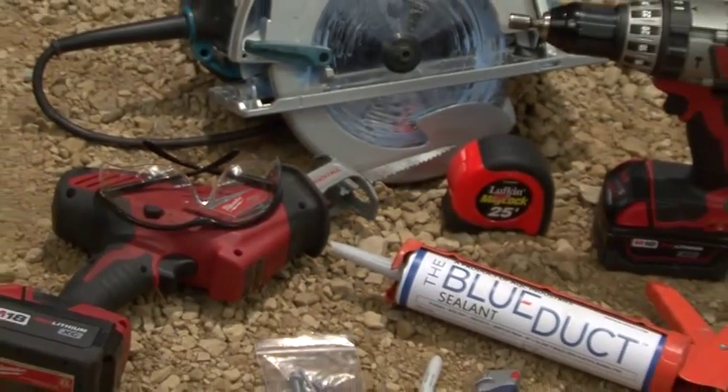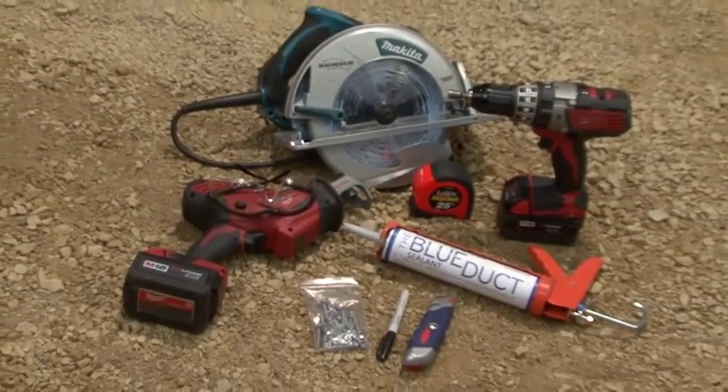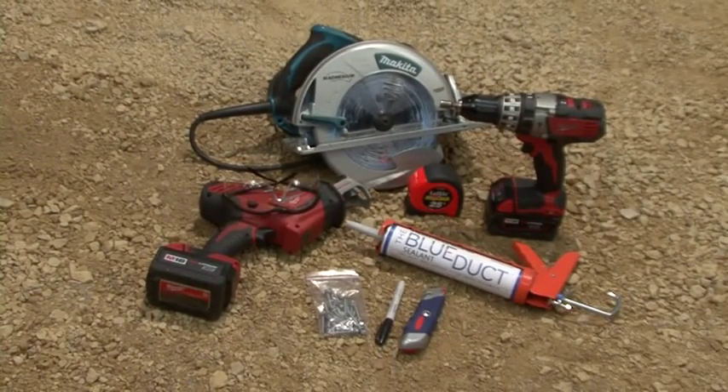The tools we will use include a black marker, a caulk gun with the blue duct sealant, a drill with a 5/16th inch drive and an adjustable clutch set for 30 inch pounds, a circular saw with guide or sawzall with a coarse blade, 5/16th inch screws, safety glasses, and a utility knife.